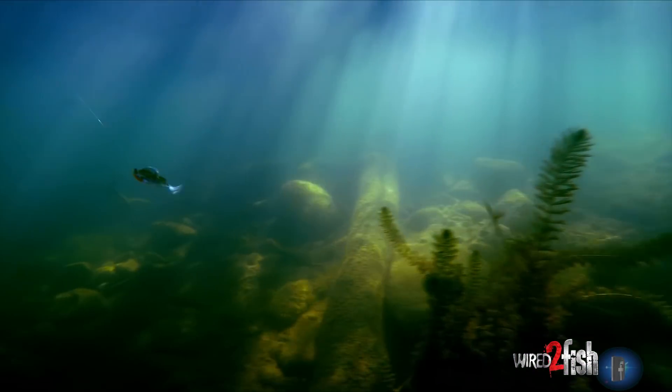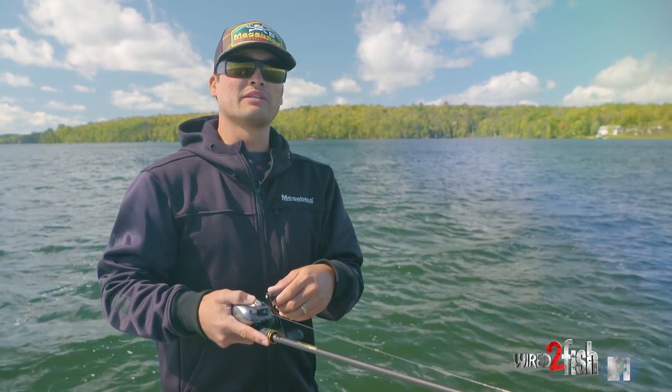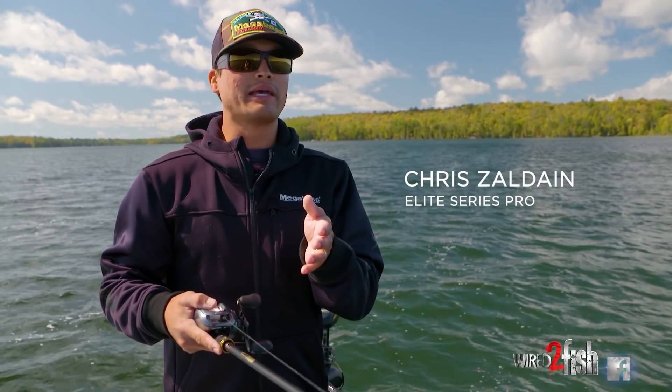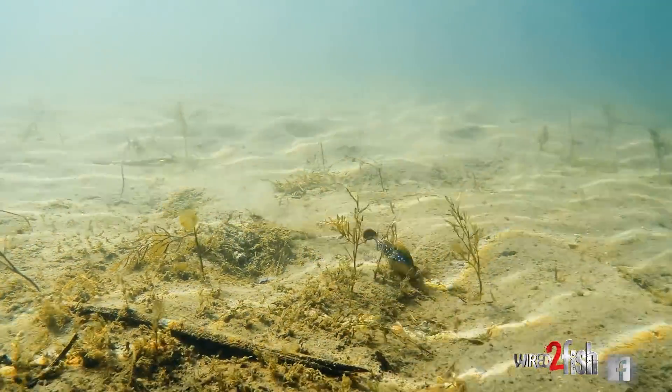I'm a swim bait guy — I love swim baits. There aren't very many holes in my swim bait arsenal, but the dark sleeper just slid right into one. Unlike a mag draft or an ice slide, swim baits are meant to be fished mid-range, sometimes more towards the top of the water column. This dark sleeper is a nice bait to fish on the bottom.